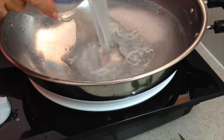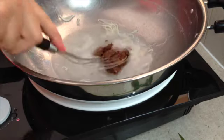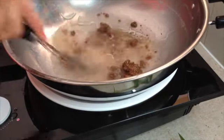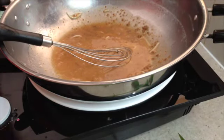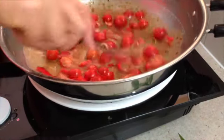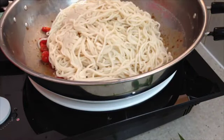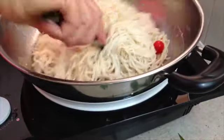Now we just pour some of our noodle water in over a low heat with our umami paste. Mix that around so that it's well combined with that water. In with our capsicum, our cherry tomatoes, and our drained noodles. Just toss that to combine before adding our herbs.